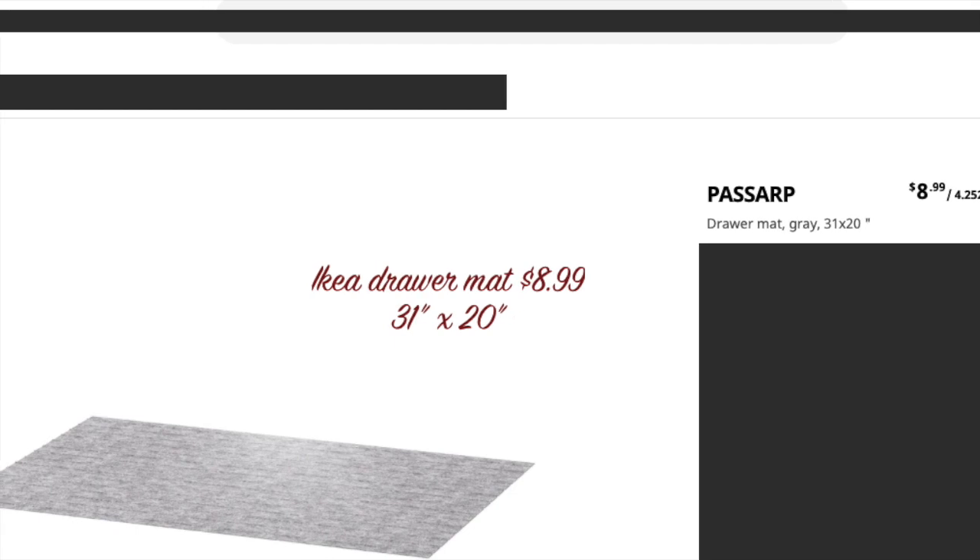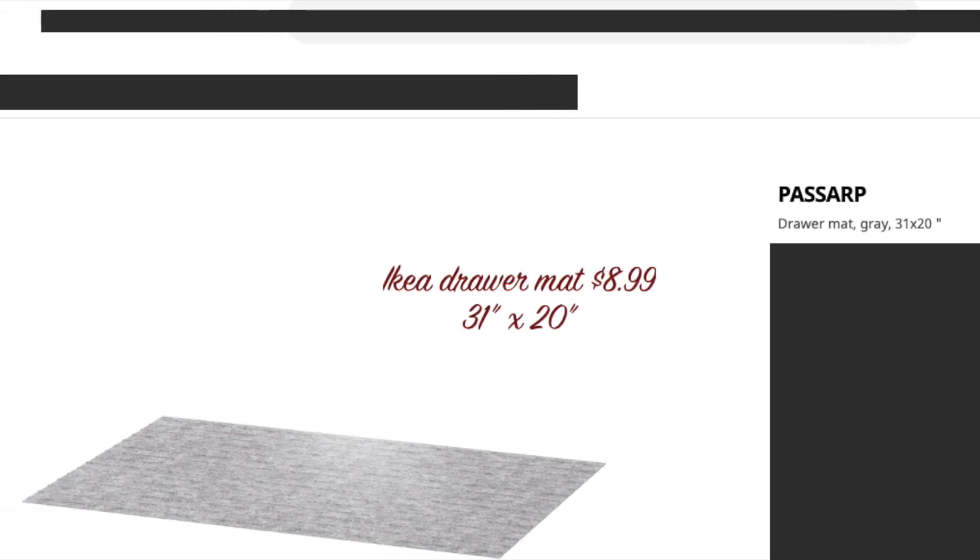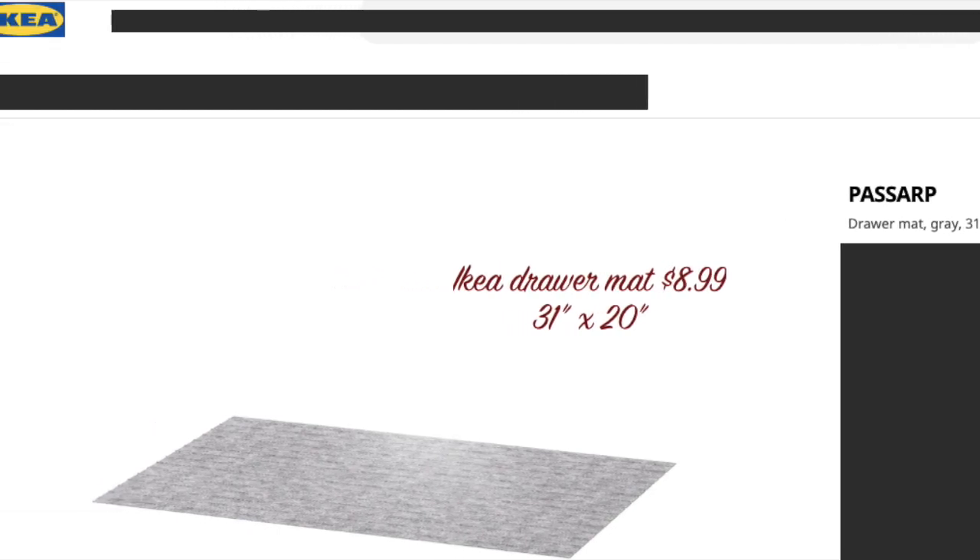Ikea incidentally has a brand of shelf liner that looks just like these floor mats. As you can see, their version is $8.99 for one mat, so I went ahead and got these from the Dollar Tree instead. I figured out my measurements — I think the Ikea mat measurement was 20 by 30.